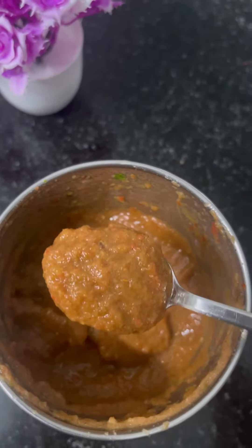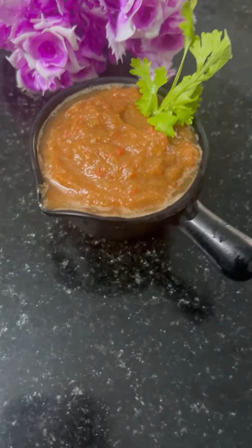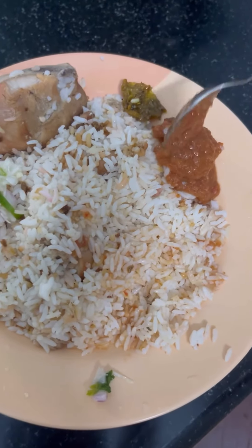It looks very small and beautiful. The color is all good. I used to put the chicken in a bowl and put the chicken in a bowl. Then we put the chicken in a bowl.